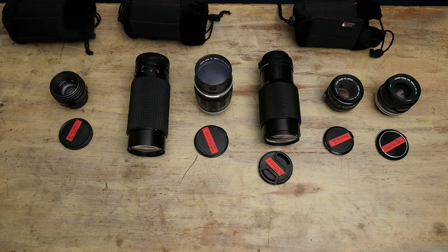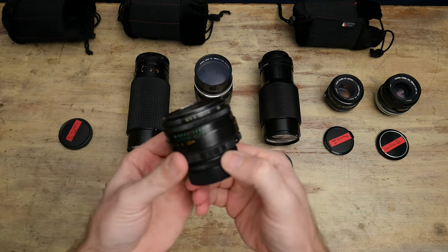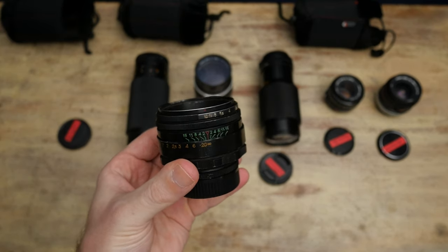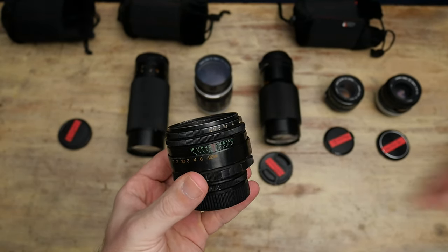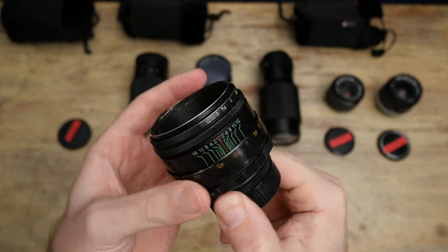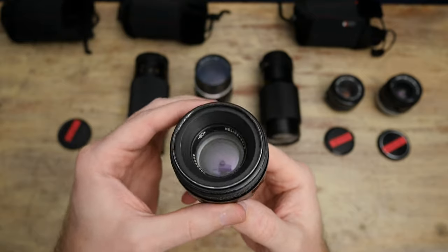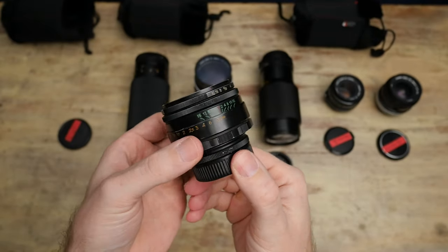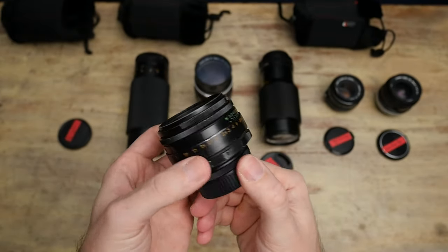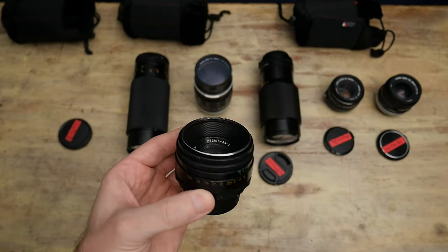This batch of lenses I use slightly more, but not really at all. If you recognize this one, this is the Helios 44-2 — it's a cult lens, it's really fun, it's Russian, there's a million of them and a million types of them. This one actually has a really great focusing ring, but it's just at 58mm, it's pretty long on a Micro Four Thirds. My only real complaint is it doesn't match with anything else, especially with the swirly bokeh.